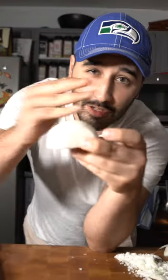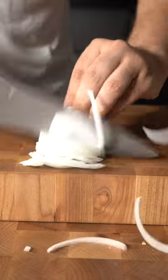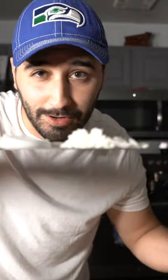Now here's how you julienne an onion. And there's two right ways to cut an onion.